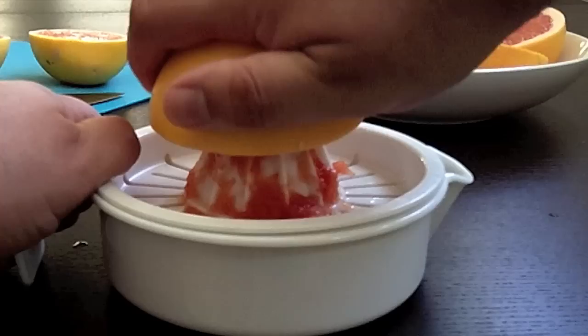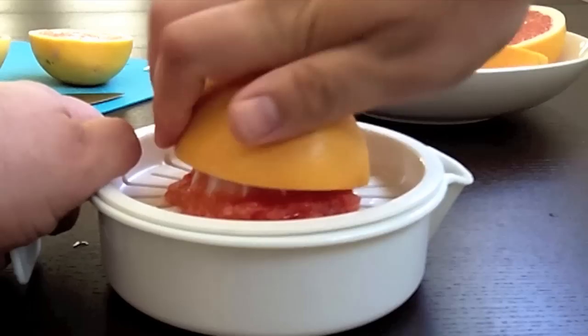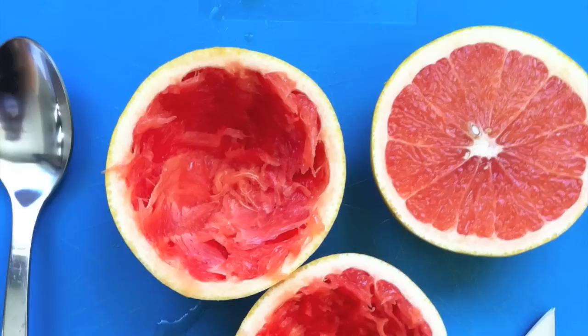I am Jerry and you're watching Cooking Stoned. If you like fruit juice, nothing quite beats fresh squeezed. My only complaint is that at the end of making fresh squeezed juice, you're left with all these peels. And it just seems wasteful.